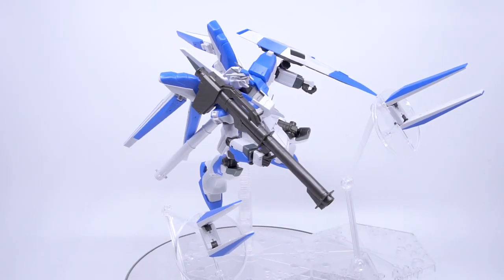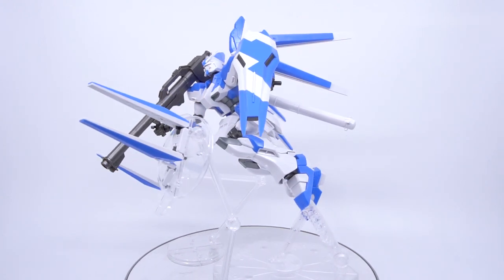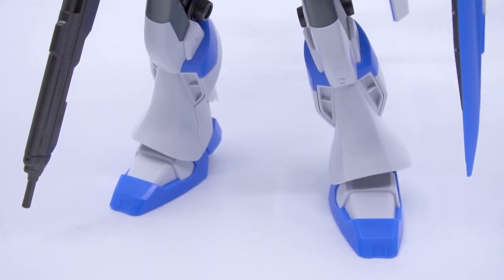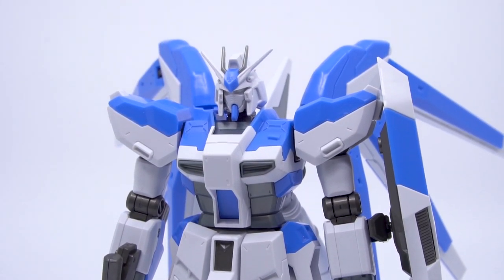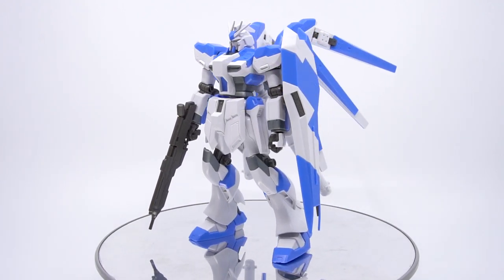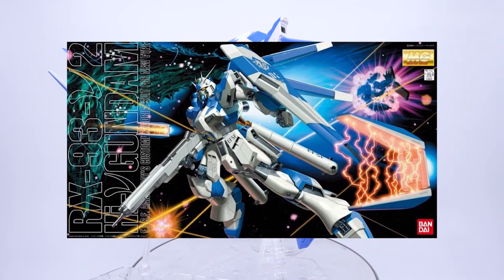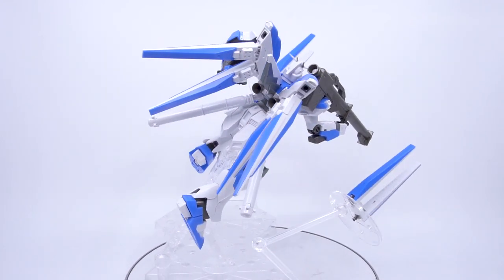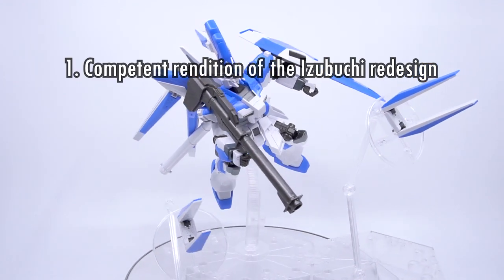Here's the Hobby Clubhouse 3-point verdict. Number one: it's a competent rendition of the Izubuchi redesign. The first thing on many people's minds when choosing between this and the Real Grade is this alternative design, and this kit has a ton of geek merit for being that particular reinterpretation by Izubuchi Yutaka. If you had the old MG kit and would love a baby version of it, or you enjoy this less radical look from the father of the Nu Gundam and Ζ'Gok-E, this is absolutely a great reason to pick it up.